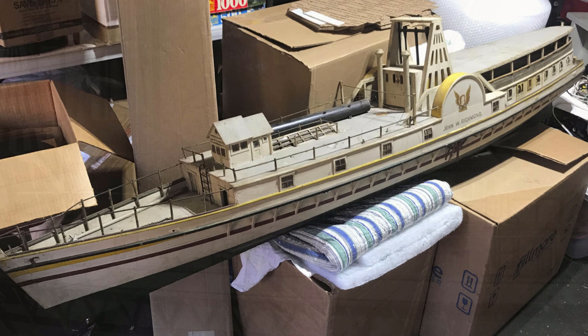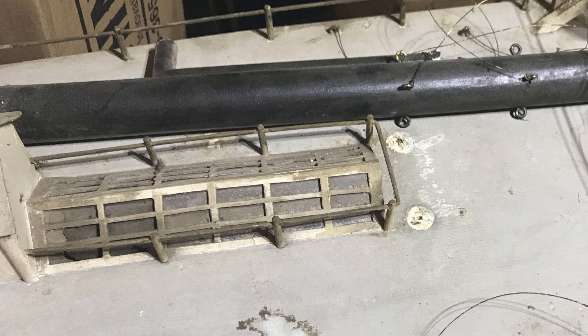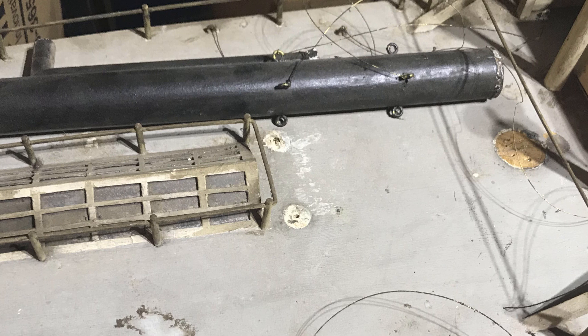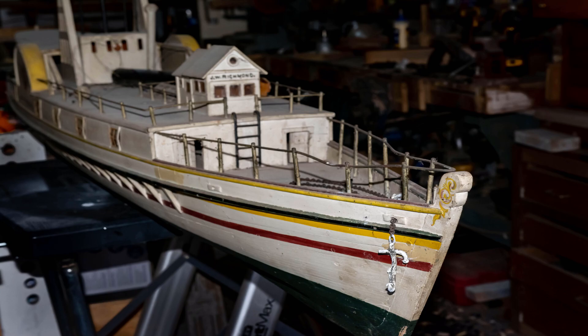Late in the summer of 2020, a new client contacted me and said he had a large antique model of a steamship in need of repair. He sent some photos, I looked them over, and with the confidence of one who knows nothing, I essentially said I'd whip this into shape in no time — though I didn't actually say that. The project did look fairly uncomplicated. When he arrived at the studio, the model was indeed large, about six feet, and in need of a deep cleaning and some repair.